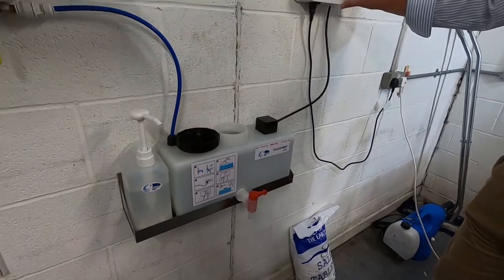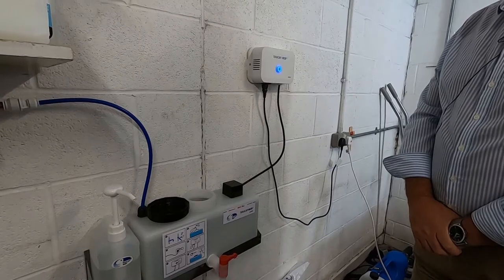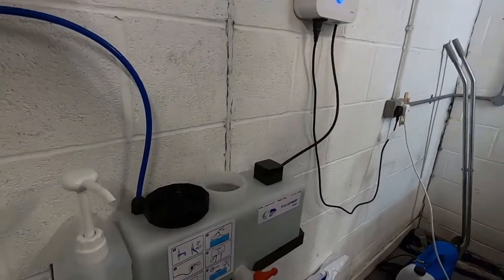We then go back to the activation box. Just a simple press — it will go to purple, then to blue, and the activation starts.